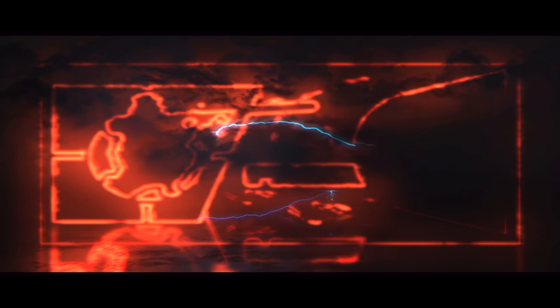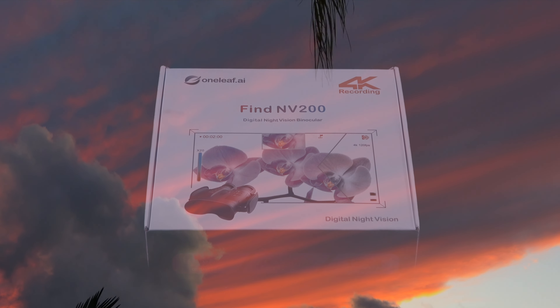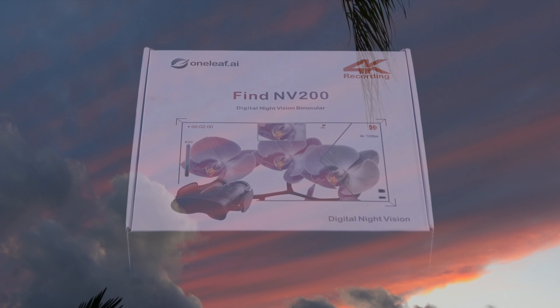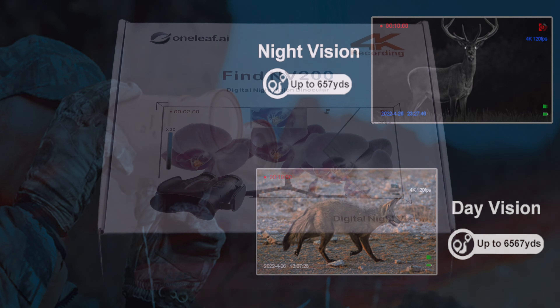Welcome to another Hunter One production. Graphing hunting videos ahead — please leave now if you do not wish to view. Welcome back everyone. Today I will be providing a brief overview of the Oneleaf NV200 laser range-finding 4K digital binoculars.